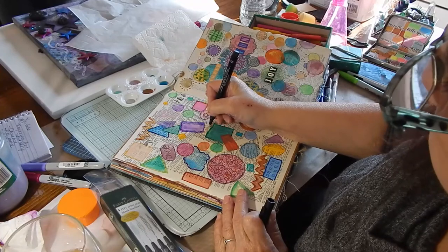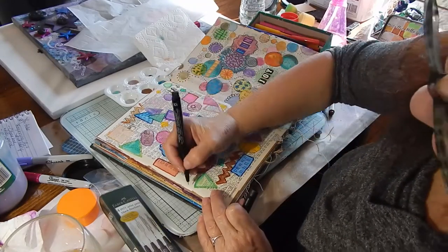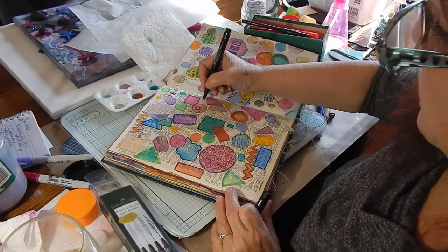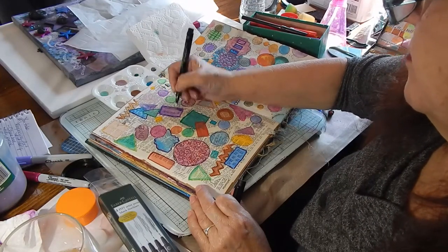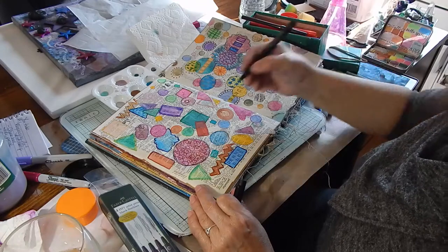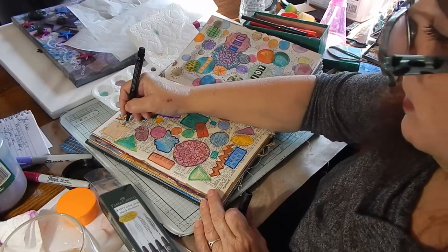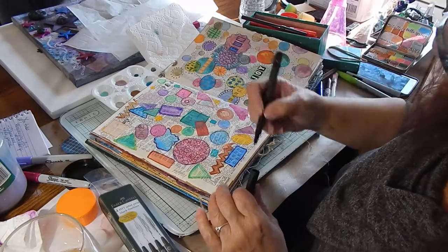I want to write 'grateful,' 'joy,' 'happy,' 'sing,' 'smile,' 'laugh,' 'giggle,' 'play,' 'love,' and all that kind of stuff. Then you can go in and do some scribbles inside, make some dots.